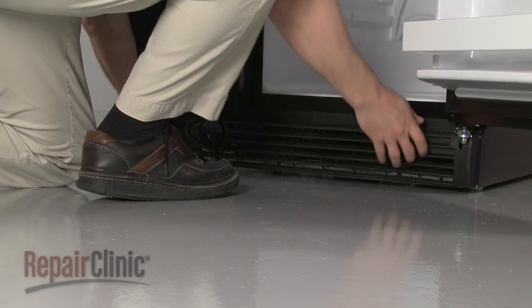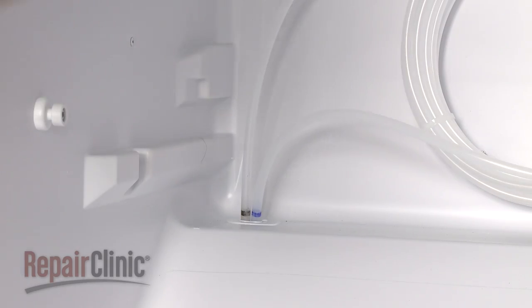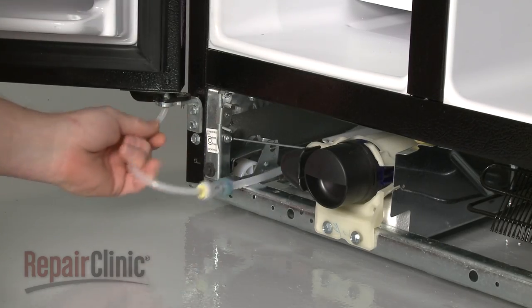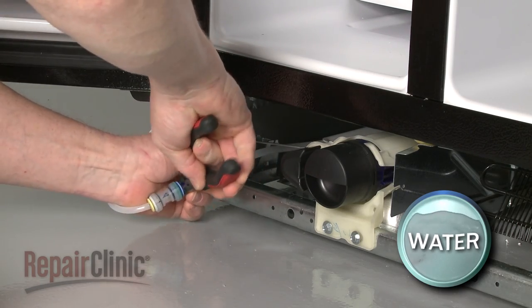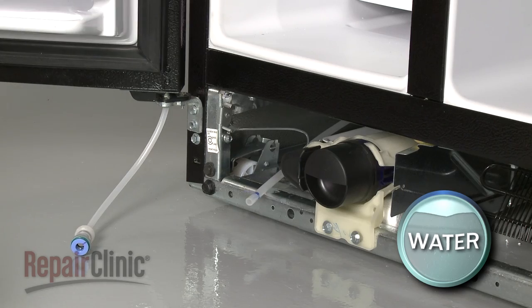Next, pull the lower access panel off and push the coil through the bushing. Then pull the dispenser water line forward and disconnect it from the coupler. Be prepared for some water to spill.